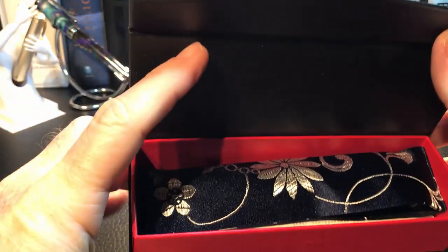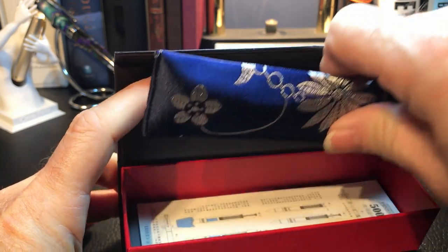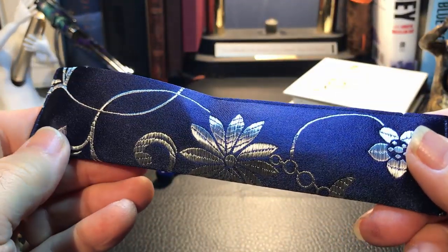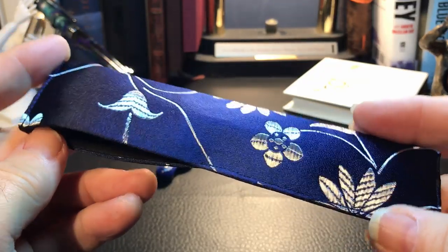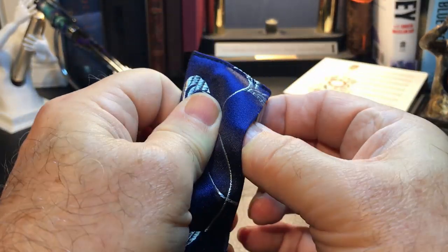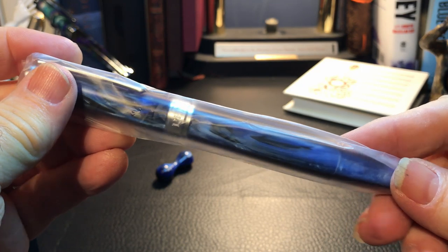And inside we do have a giftie. It is a beautiful — oh my goodness — a beautiful kimono pen sleeve for my Galaxy. Isn't that gorgeous? I love that. I've received one other with my Galaxy 480. And here is the pen in its pen sleeve.